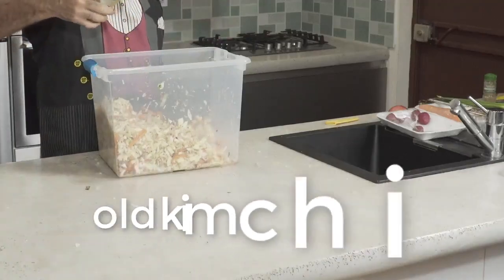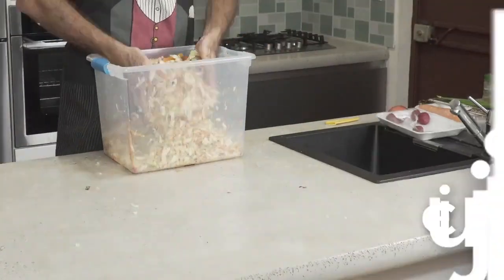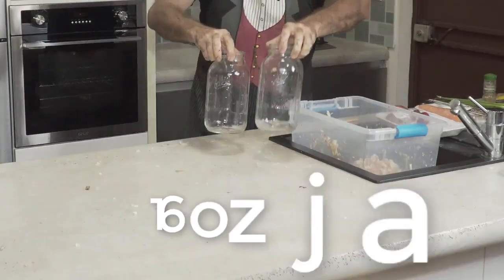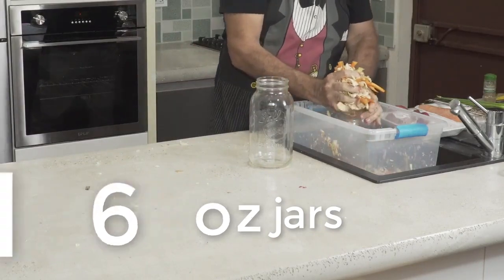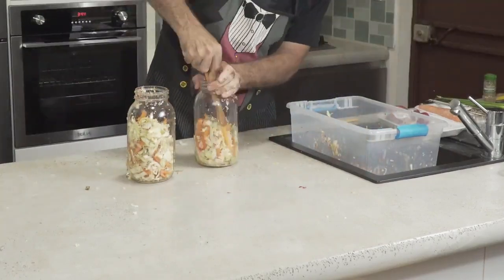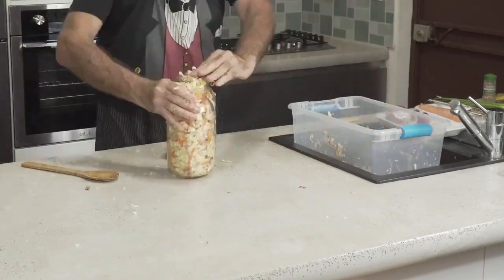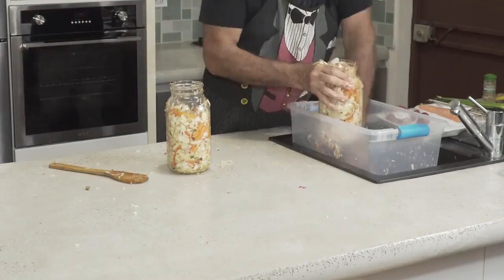Now toss the whole thing up in your container. Add old kimchi juice from a previous batch, because it will start the whole process up very fast and accelerate fermentation. Then take two 16-ounce jars — remember, eight ounces is a cup, so that's about four cups total. Fill them up with your kimchi mixture and pack it down with a wooden spoon — no metal spoon; plastic is okay, but wooden is preferable.